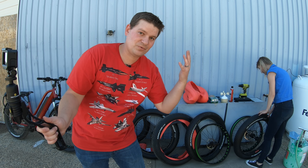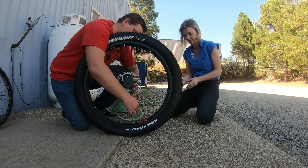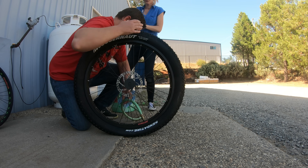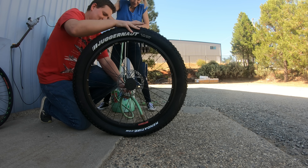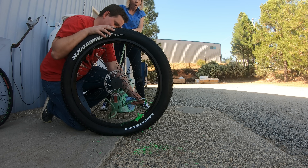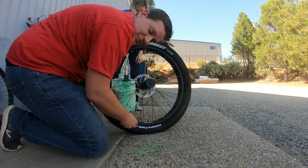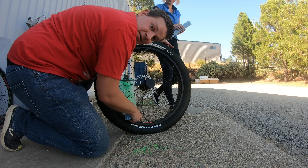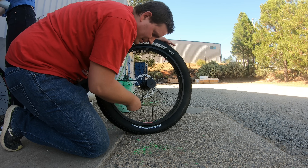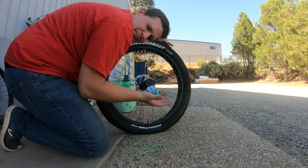The slime is the cheapest and the one I already know how to do, so let's start with that first. For the slime, just hook up this tube and we're going to put eight ounces in. Go nice and slow so it doesn't explode all over your face. If you make a mess, just take a hose and rinse it off. Put the core back in the stem and pump it up to 20 PSI.